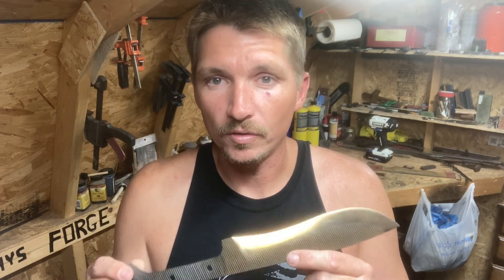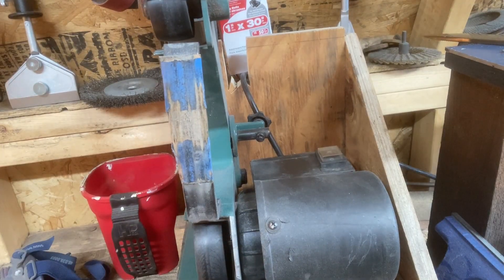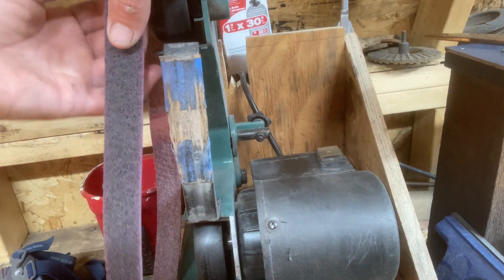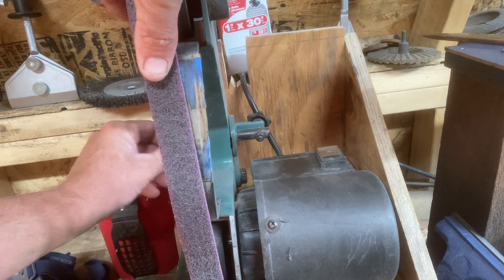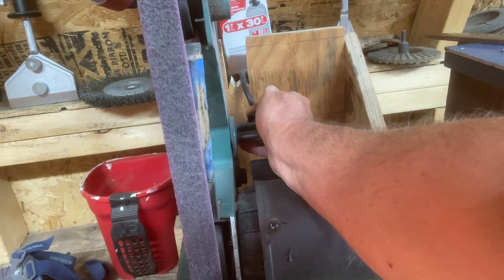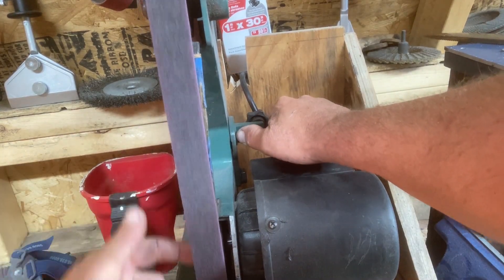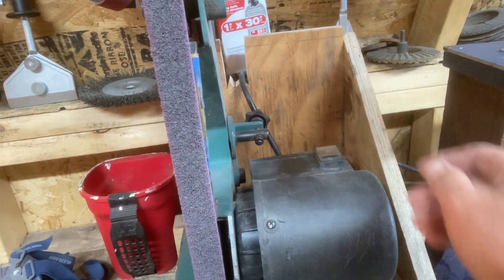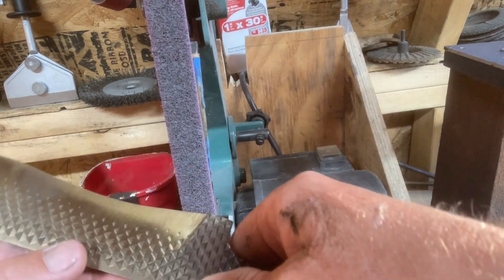I'd like to take off just a tiny bit more and thin that down just a hair before we do the handle. That way, once we get the handle on we won't have a ton of work to do — we'll mainly just have to sharpen it. So first we'll run over to the belt grinder and do some of that. We're going to go with this medium scotch-brite belt to start, which will basically help us get that straw appearance off the knife so we can see what we're working with as far as the edge goes.